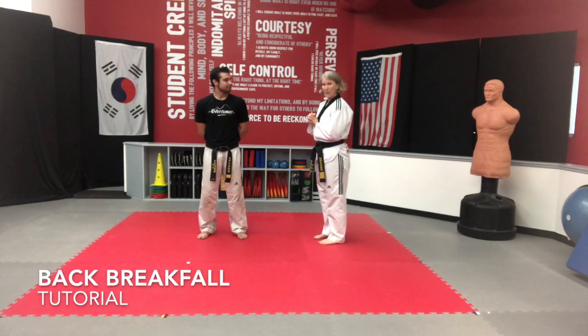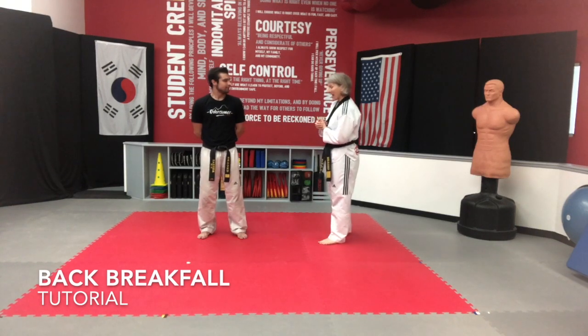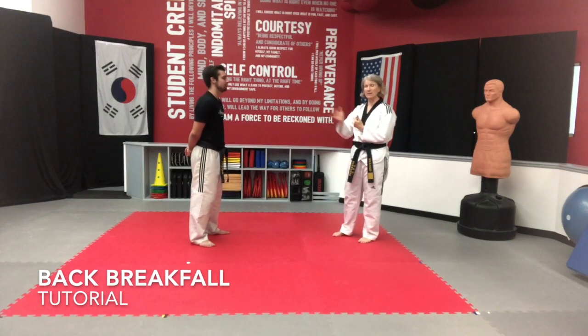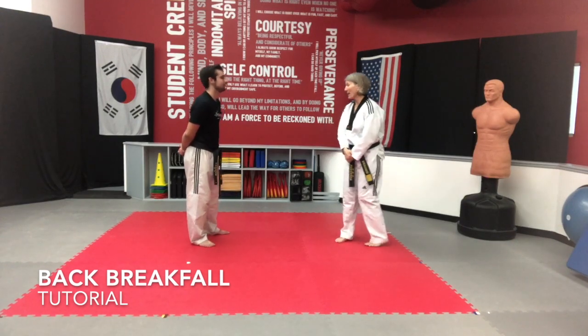We're going to start with back breakfalls. Let's go ahead — I want to have him show you what it looks like first and then we'll break it down. He's going to do it from the side and he's going to do it from the back. Back breakfall.